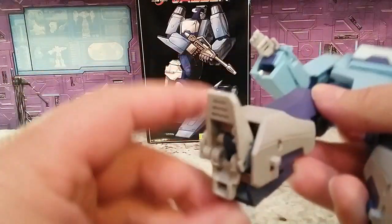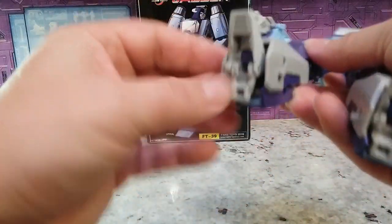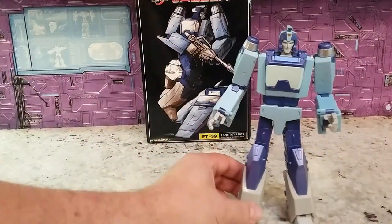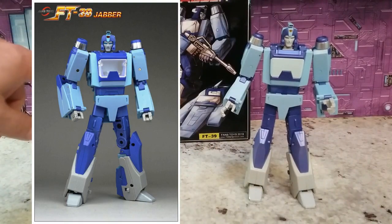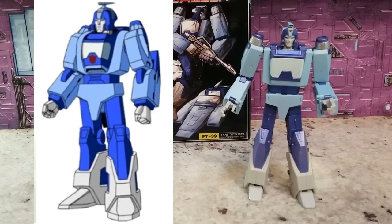You also need to pull the heel spur out coming out of the box since it's just protecting the heel spur. Everyone wonders why Fans Toys ships stuff like this. Let's get into a quick comparison of the promo shot — there is a color difference between the promo shot and the actual figure. I just don't think it's that bad; it is darker and it is purpler, but I still think it looks good.